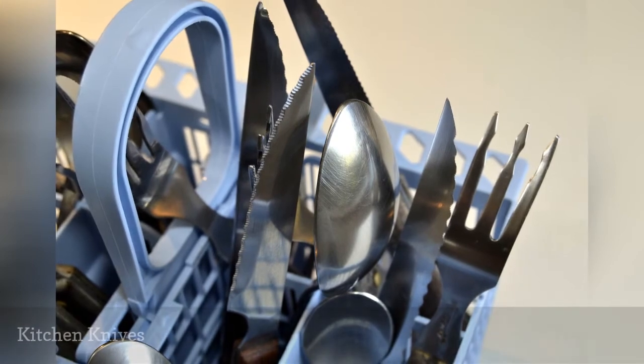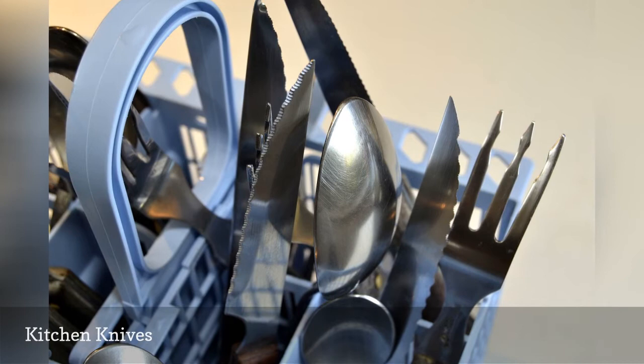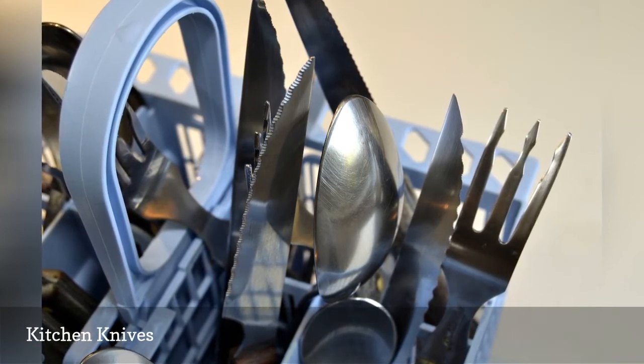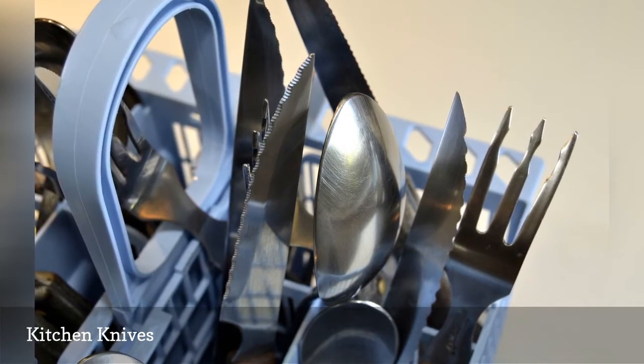Knives pack a triple no-no whammy in the dishwasher. First, the edges can nick the protective coating on racks and baskets, causing rust to form. Secondly, those sharp edges are dangerous when unloading the dishwasher, especially when kids are helping.